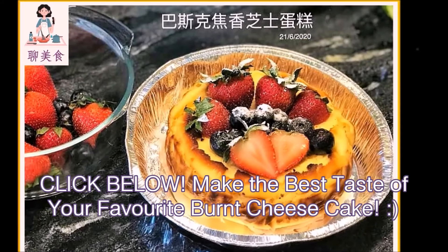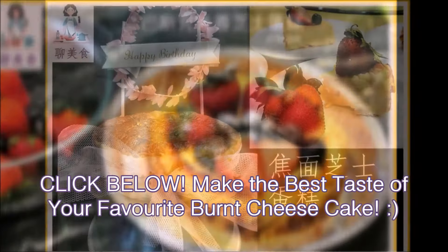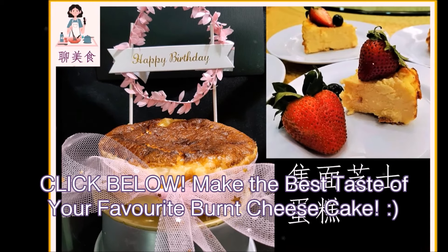Hello. Make the best taste of your favorite homemade burnt cheesecake.